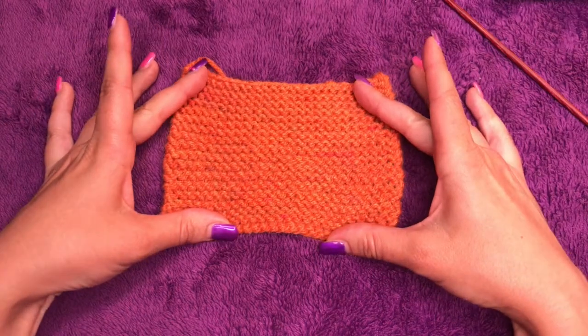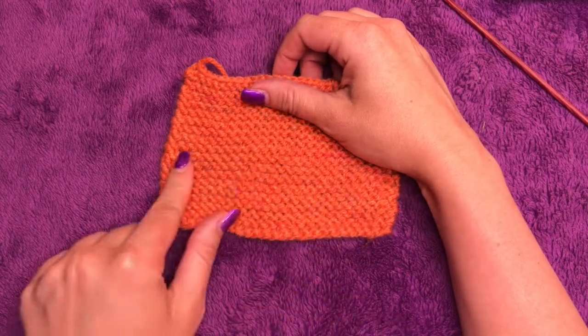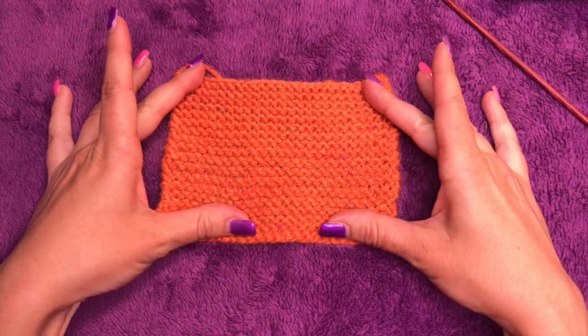The other one you're going to do, that you've seen before, is garter stitch. We're going to knit every row and it will look something like this.